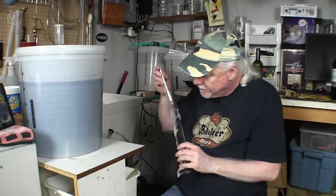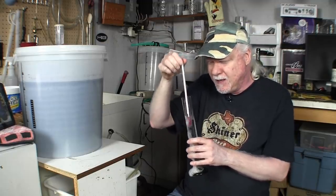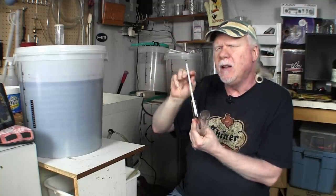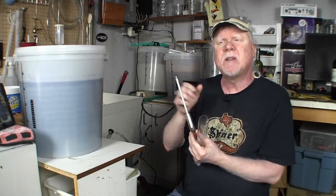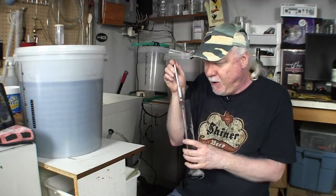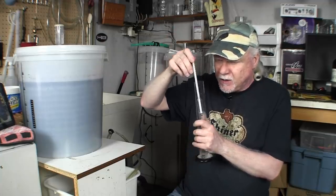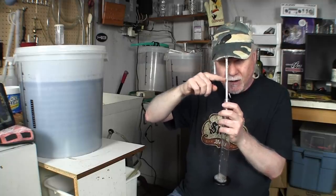I also have a hydrometer sanitizing in there. Let's quickly go over what this thing does. It's got a weight in the bottom, and there's a scale on the side. There are a couple of different scales, but the one we're interested in measures specific gravity — that is, how much buoyancy the liquid has. How much is this thing going to float? Depending on where it floats, the surface of the wine will land somewhere on the scale and we'll get a reading.